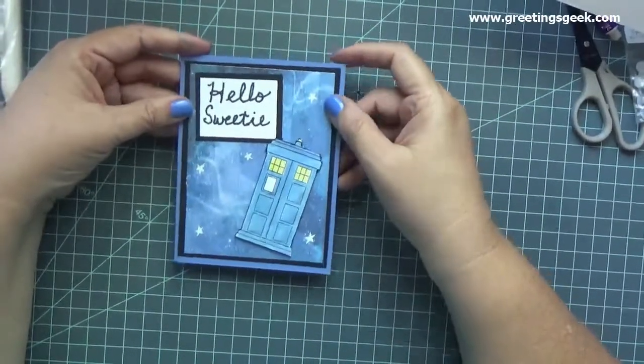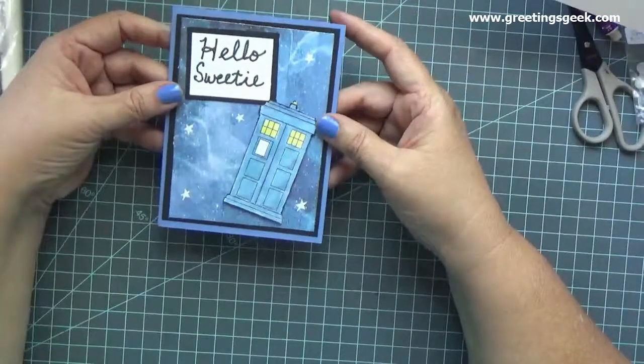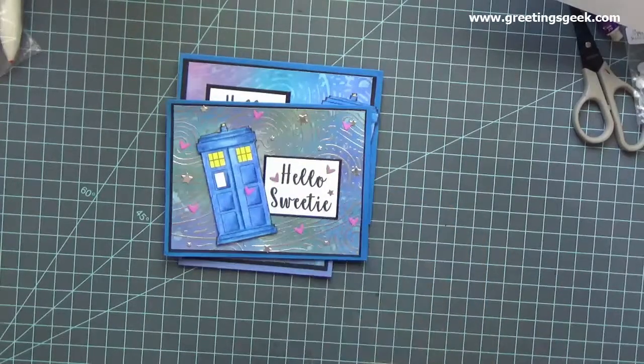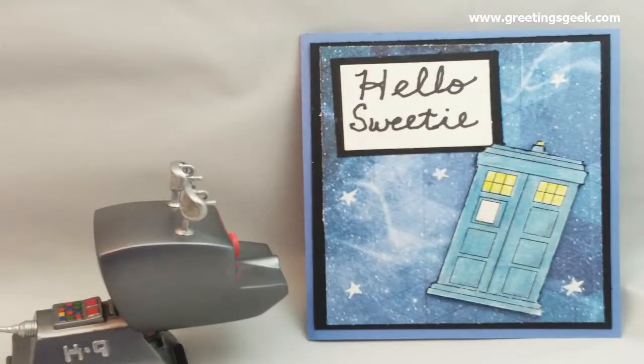Finally, here's my completed card with a handwritten sentiment on the inside. I have made several of these cards — I usually make them with hand-blended backgrounds and new stamps, but I wanted to keep this one very simple. I am showing you a few of the other cards that I have, and if you'd like to see how to make a more complex TARDIS card, please check out my other video, which I will link. This is my very first video, so thank you for hanging out with me and bear with me for all the mistakes. All the supplies and measurements are on my blog, so please check that out. If you like this card, please subscribe to my channel and I'll get another card video posted next week. Thank you so much.